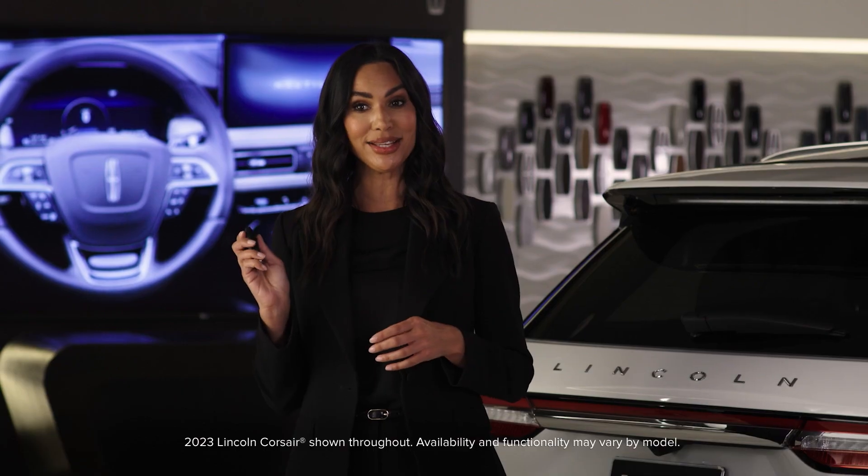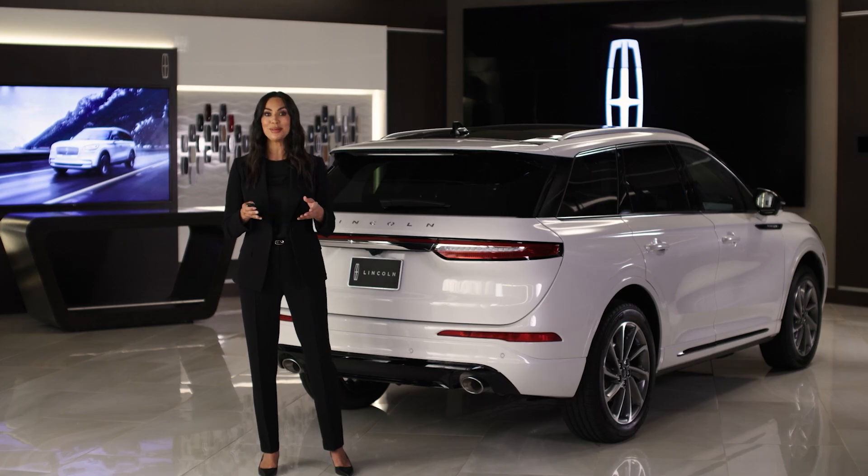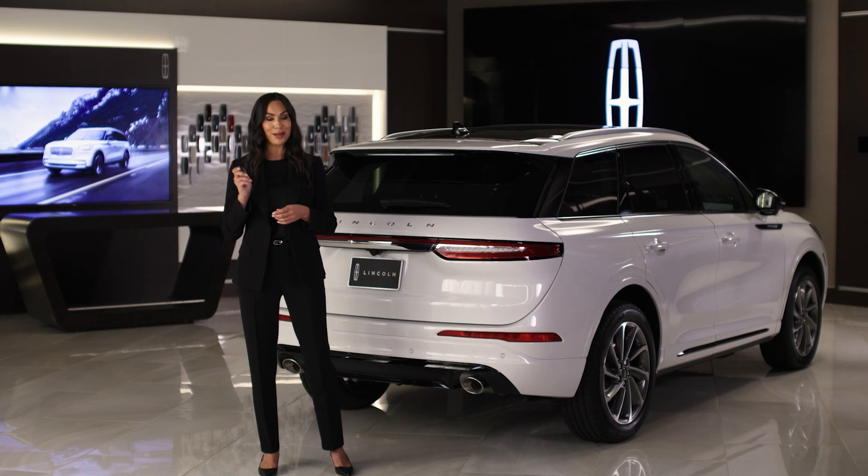Lincoln vehicles equipped with a hands-free liftgate allow you to conveniently open or close the liftgate with a simple straight kicking motion under the rear bumper when the key fob is detected.